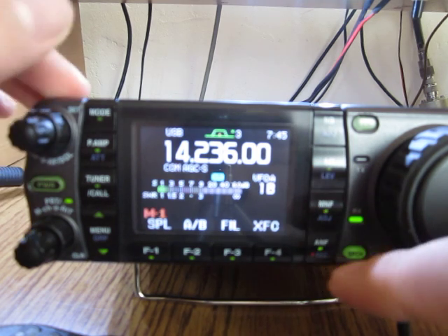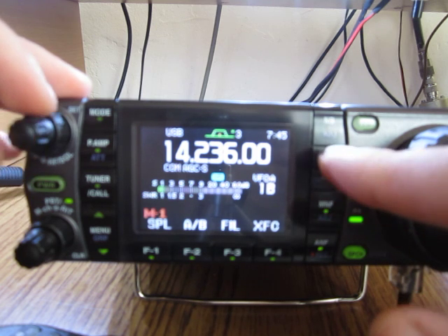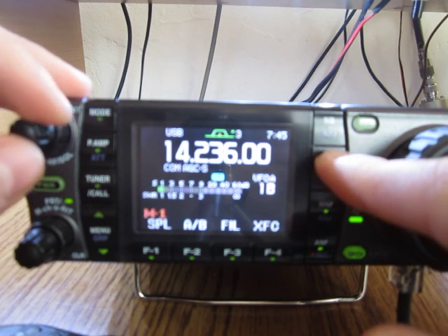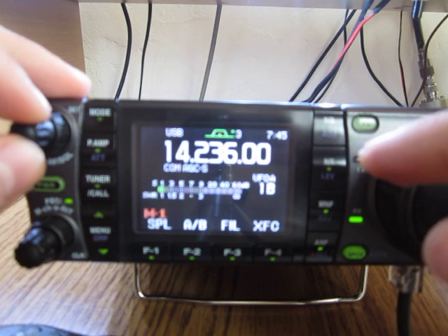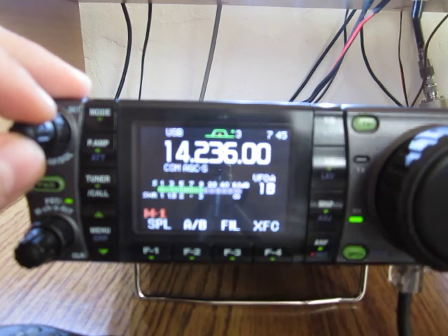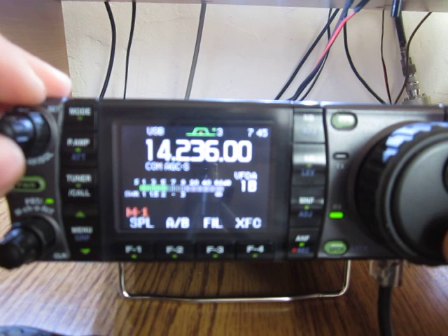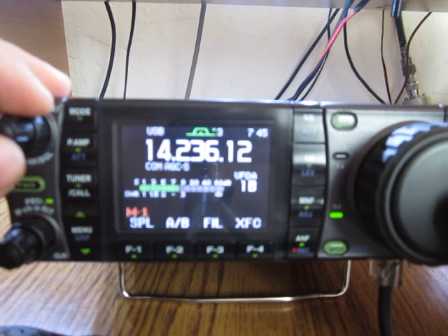What I like about the noise reduction is that at a moderate level it doesn't distort the audio. The signal is well over S9, sometimes dropping back, but generally well over nine. It's a bar-graph S-meter.